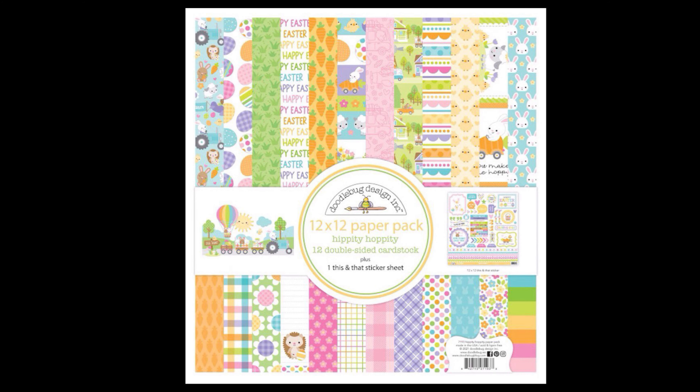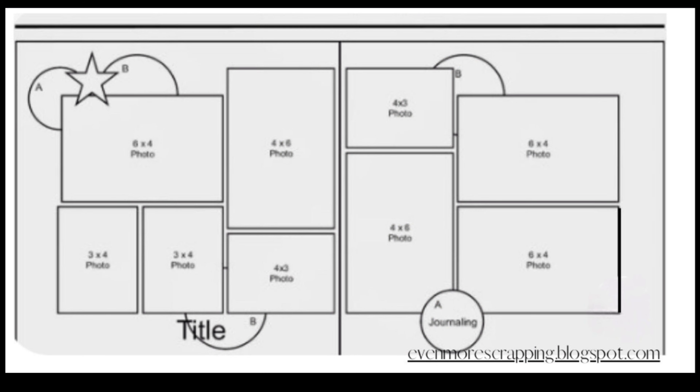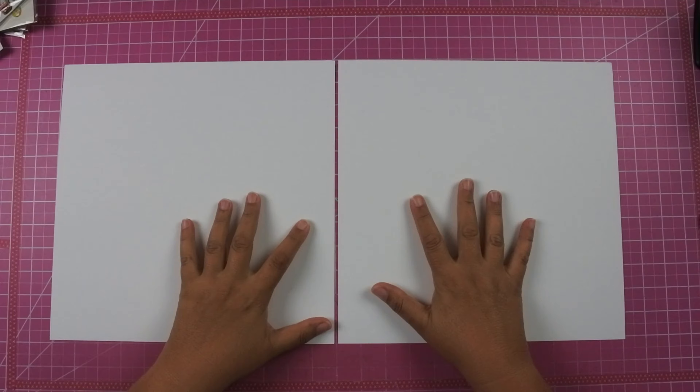Hey everyone, this is Lisa from Life in Layouts, and I am back with another Doodlebug Hippity Hoppity collection. This is from last year. I'm also going to be using a sketch from March Madness, and I'll explain that in just a moment.